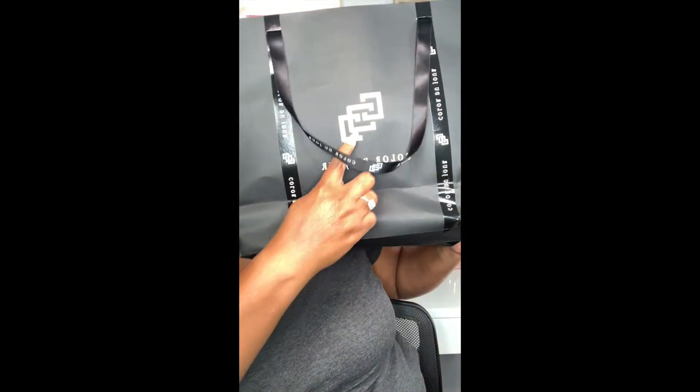I told you guys that I purchased some products from the Color du Jour studio when I went to take my four-hour makeup class. Here are the goodies! She has beautiful packaging — I love her design and logo. I purchased four of these beauties and I will go over each one and tell you what each brush is used for.